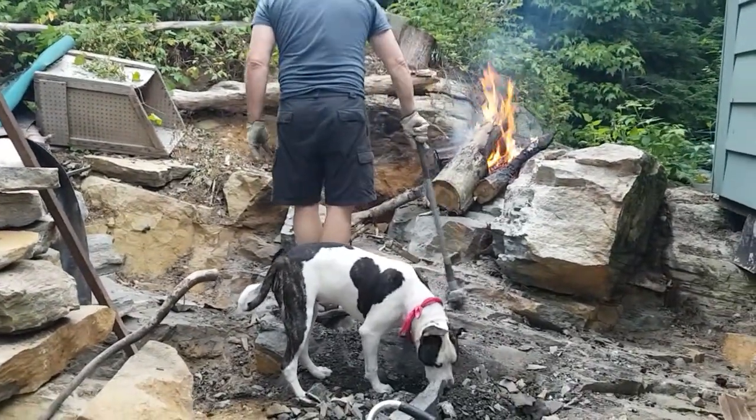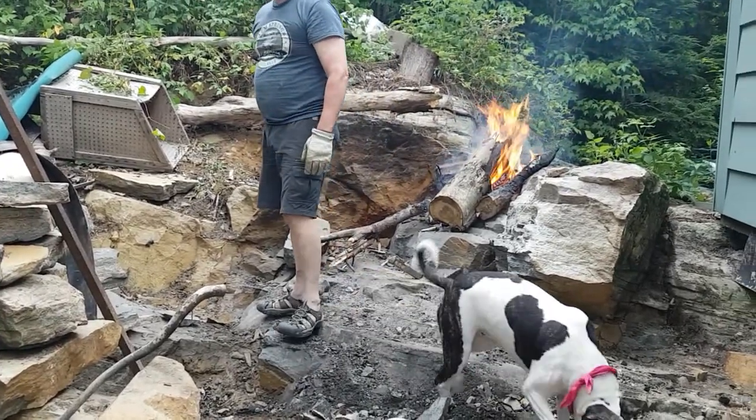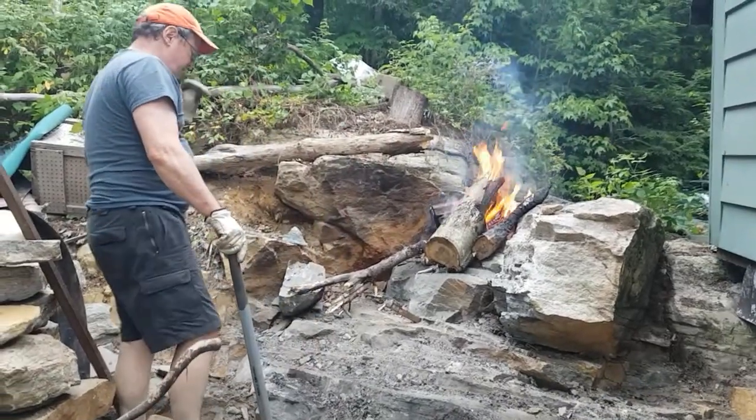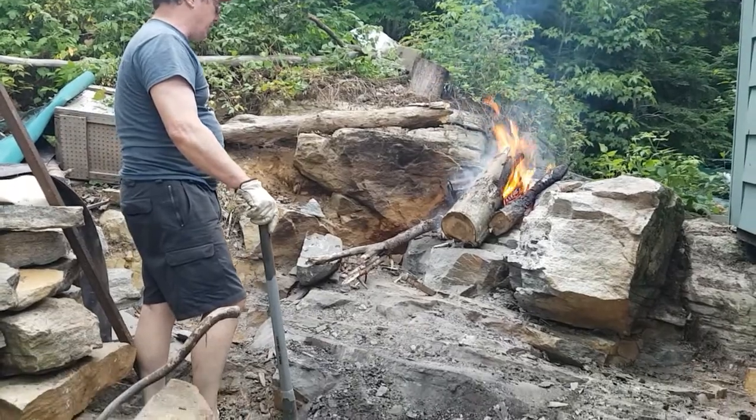So granite is hard, but it's soft at the same time. It's hard, but under tension. So when you hit it, once you take the temper out of it, it cracks quite easily.